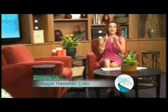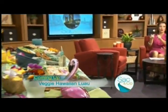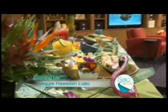Make sure you stick around because coming up we are giving you a taste of the tropics veggie style. We are having a Hawaiian luau right here in the Sac & Co. studios. It's going to be nummy. Stick around.